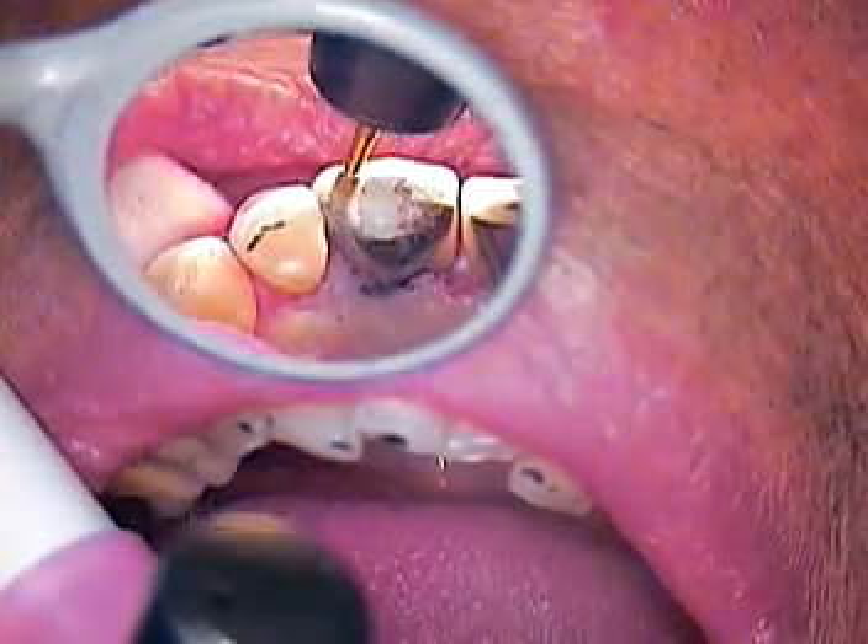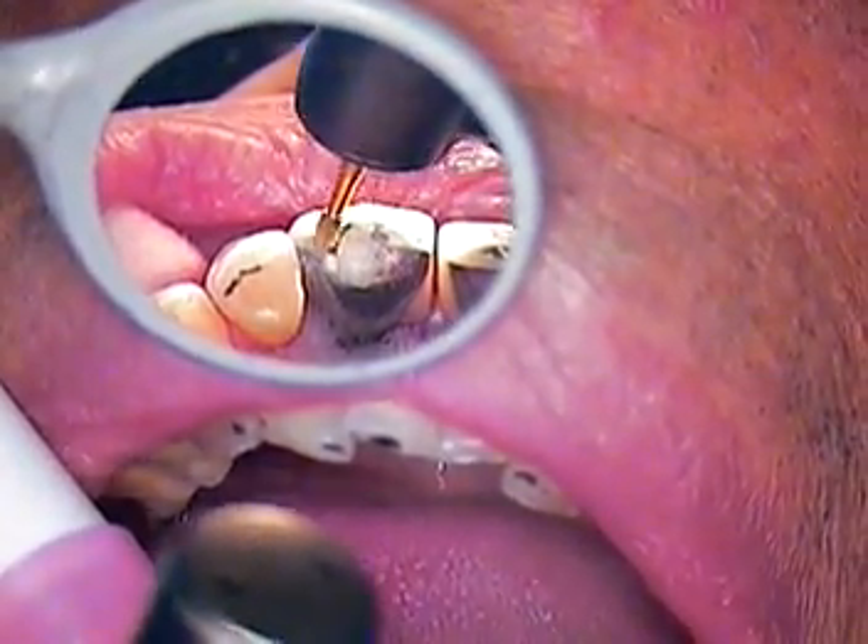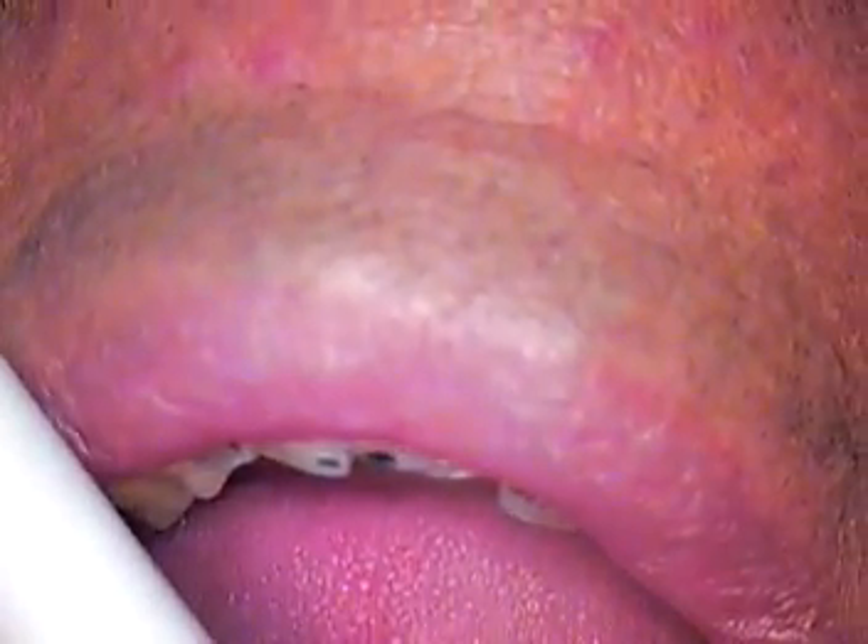I'm going to switch to a fine diamond burr. With your permission, we might do a little bit of adjusting on the lower, just so that we don't compromise the integrity of the crown itself. Come this far, you don't want to have a thin area and issues there. So you're okay with that? Yeah — a little on the lower.